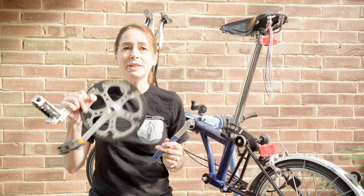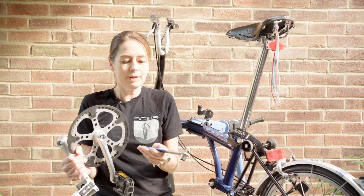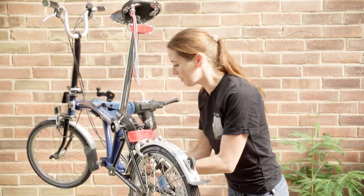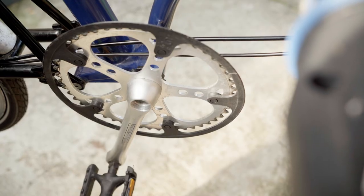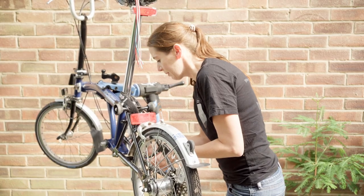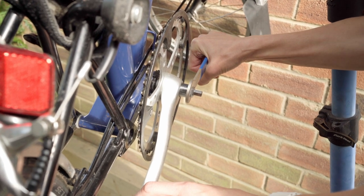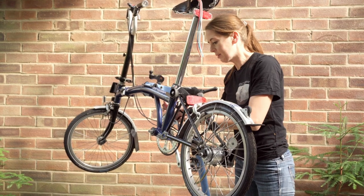Now I need to reinstall my trusty old cranks with my slightly rusty bolts using this awesome tool — the CCW5. I'm going to start with the drive side. It's as simple as putting it on the bottom bracket, getting my bolt, and screwing it in. I have greased the bolts before putting them in because I would like to get them out again. For maximum leverage, push down on both the tool and the crank. Now I'm just going to pop the chain back on this side.